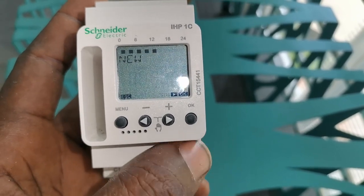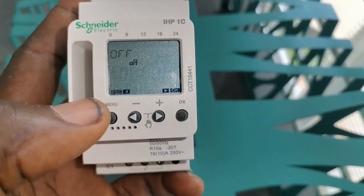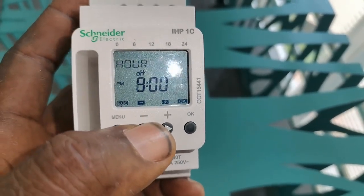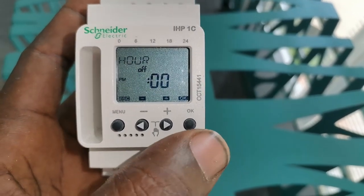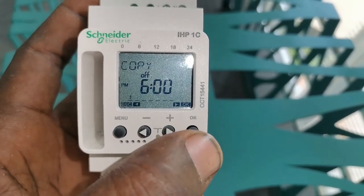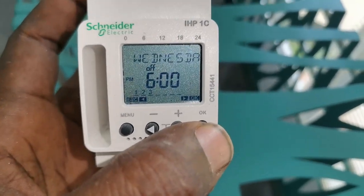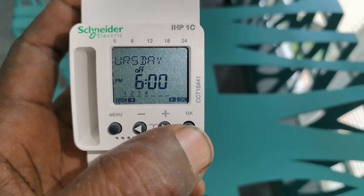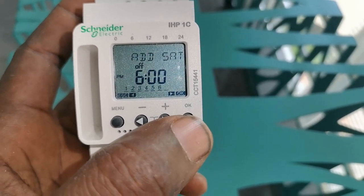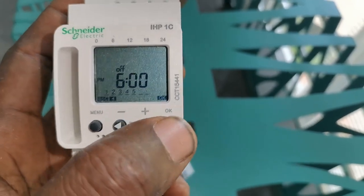Now I'll click New again — I have 55 memories free. This entry is for the OFF state. I need the extractor fan to go off at 6 p.m. I click OK, set it to 6 p.m. on Monday, copy the same program, then add Tuesday, OK, Wednesday, OK, Thursday, and Friday. Saturday is a different time, so I click the plus sign, skip Sunday, and save.